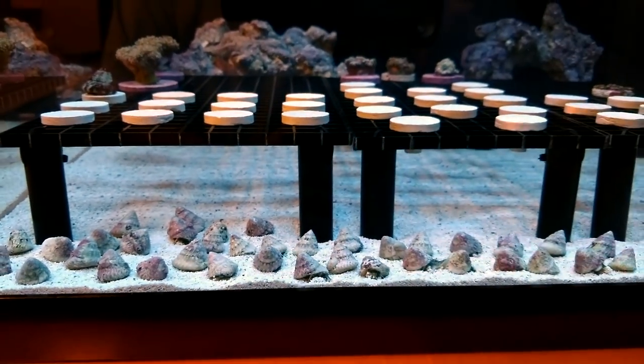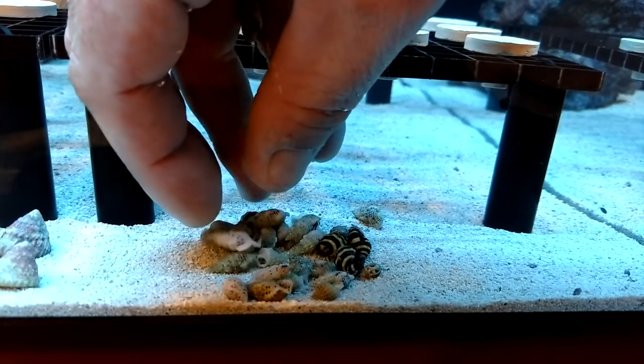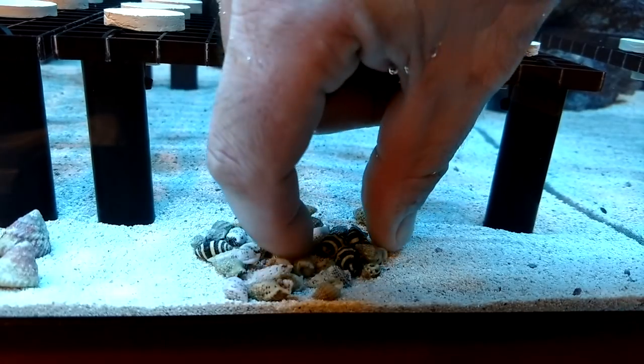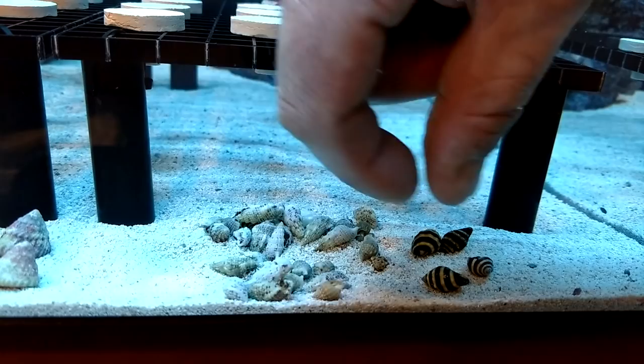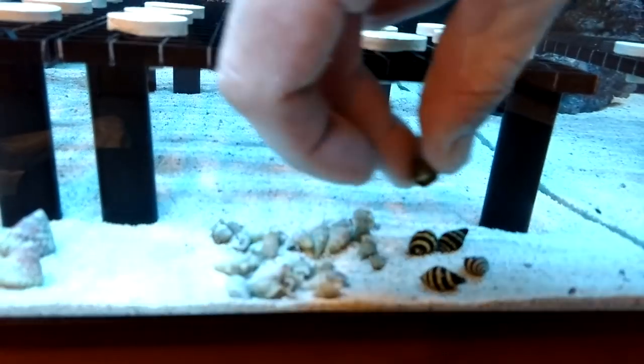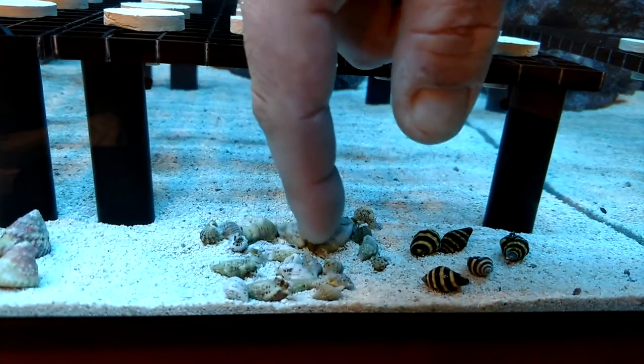They actually sent me 34 Astraea snails — hope I don't get anybody in trouble, but thanks for the 14 extra snails! Then I take all the rest of the critters and dump them in on the side. This way I let them sit overnight, and if they're still in the same place and haven't moved, that pretty much tells you they're dead.